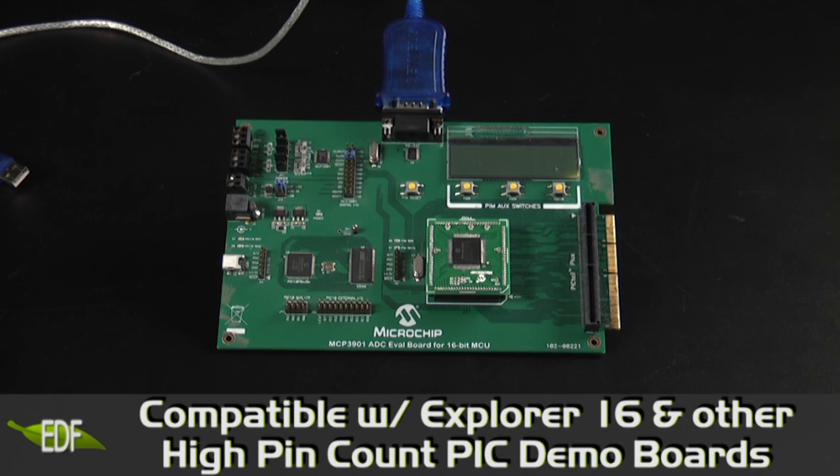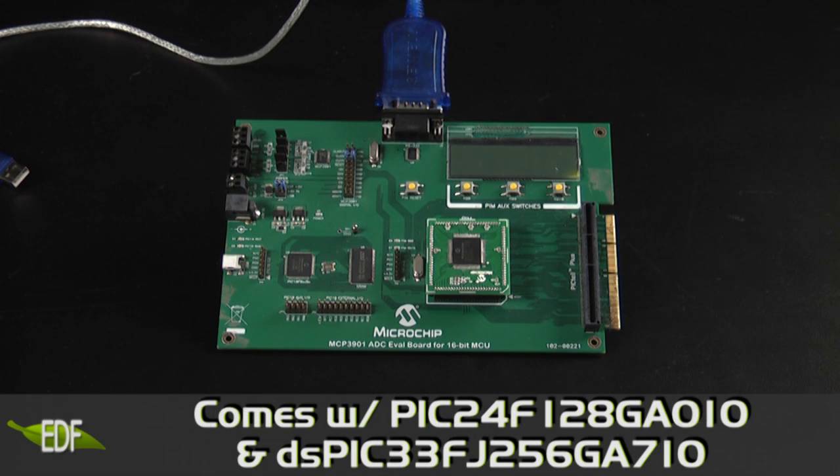The MCP3901 ADC Evaluation Board is compatible with Explorer 16 and other high pin count PIC demo boards, and comes included with two PIM modules: the PIC24FJ128GA010 and DSPIC33FJ256GA710. Both modules acquire data from the MCP3901 and pass it to a PC through the serial interface or through the USB interface using the PIC18F86J55.